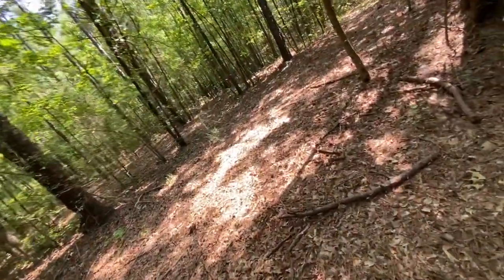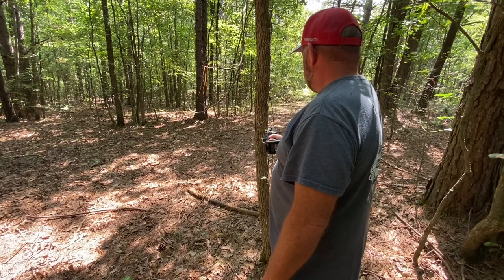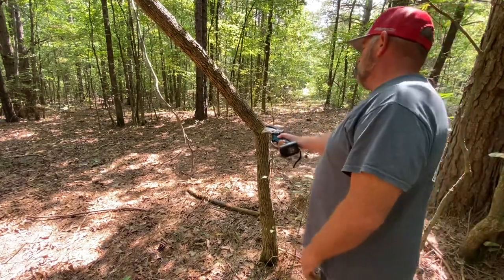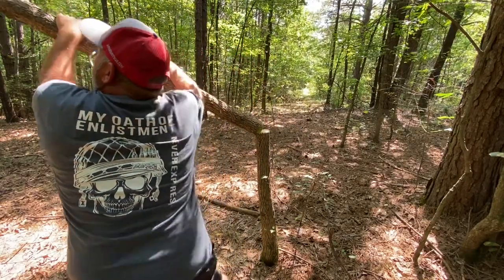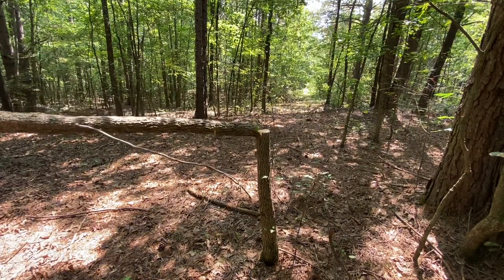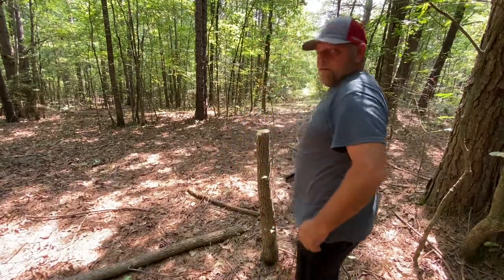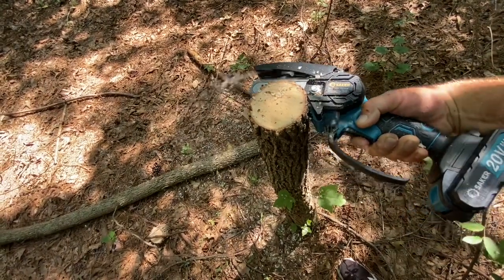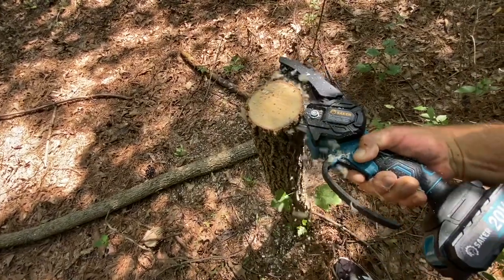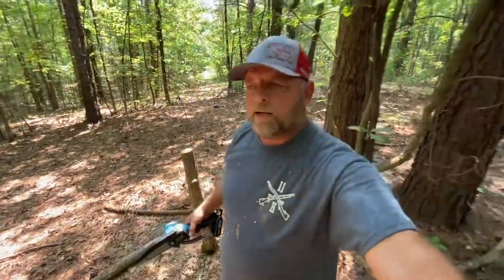I want to try something that's around the four inch mark just to see what happens. This is a gum — pretty tall, about a 40 foot tall gum sapling. Man, that just ate right through that gum. I did oil this up pretty good and I've got the oil in my pocket. Just to show you, it's about a four inch gum right there and that thing ate through it — I'm really impressed.